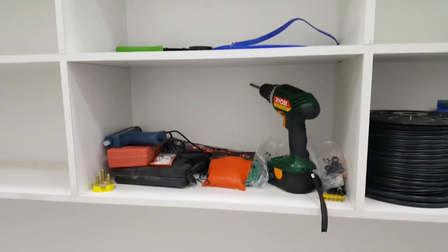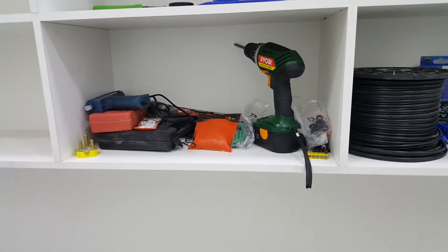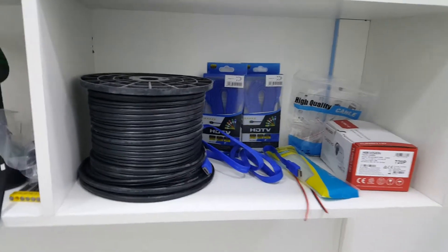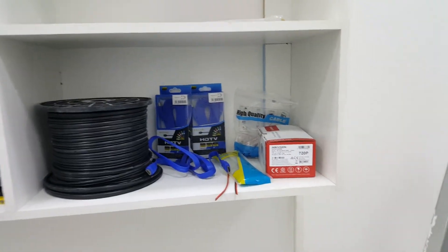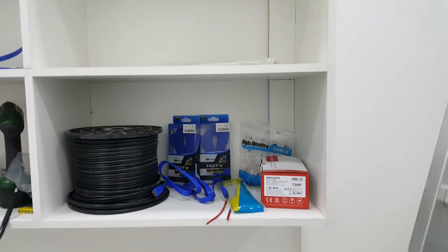I'm leaving all the tools, whichever I bought here. They give the money and I give them the slip. Whatever tools are here and whatever stuff came from the job work for the camera installation is here. Anything else, let me know. Thank you.